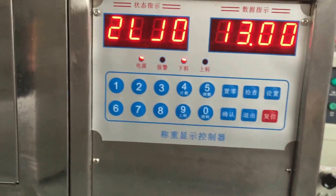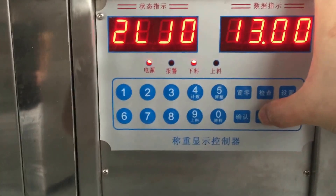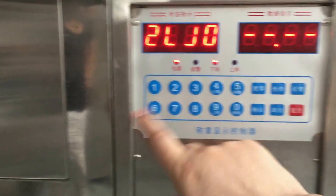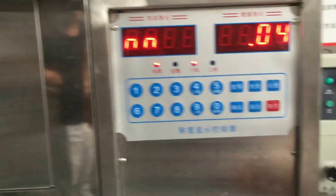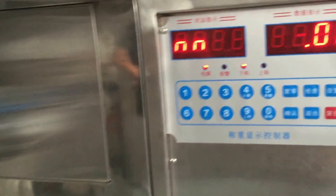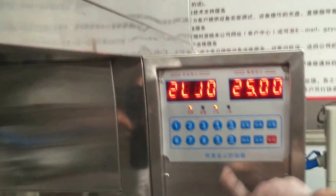Now let's set up the maximum feeding volume. The maximum feeding volume of this machine is 25 kilograms. Enter two, five, zero, zero. Confirm. That means the machine can fill a weight of up to 25 kilograms. It's 25 kilograms. That's okay.